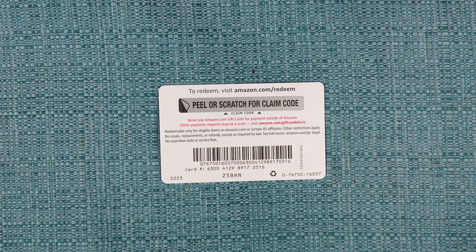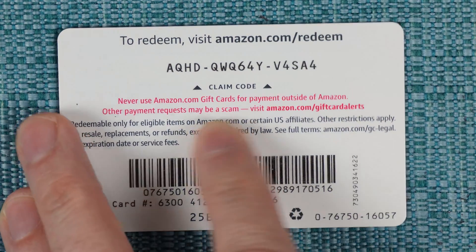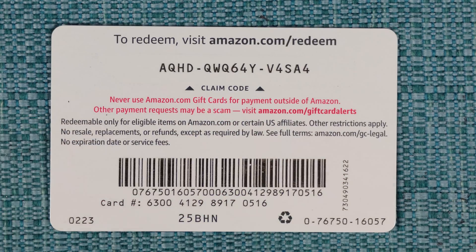Then on that card, peel off the strip. It says you can scratch it off too, but peeling is a much cleaner way to do it. That reveals the claim code.